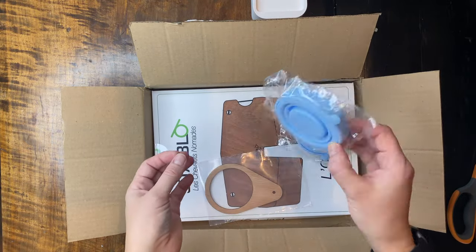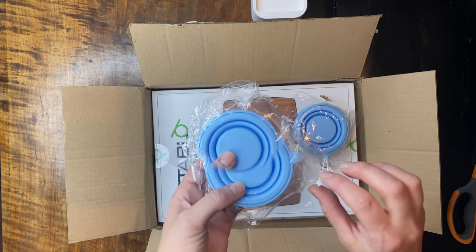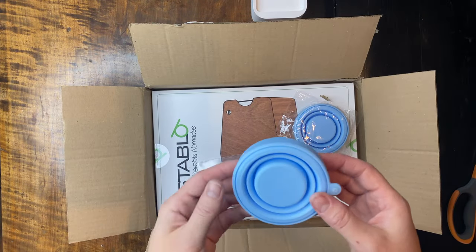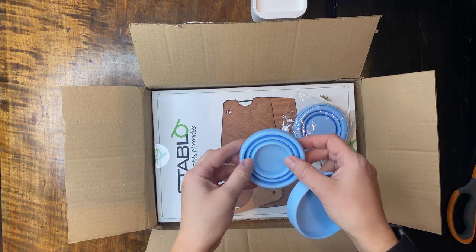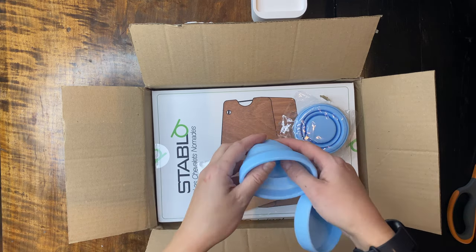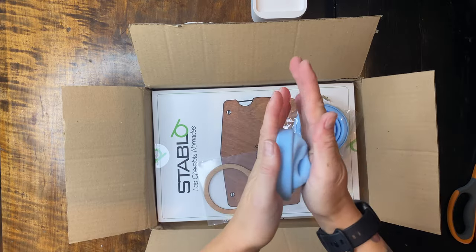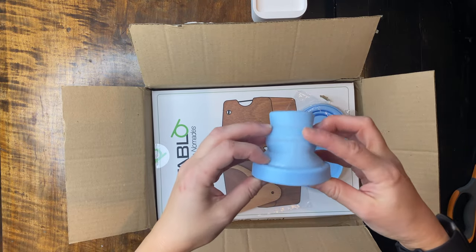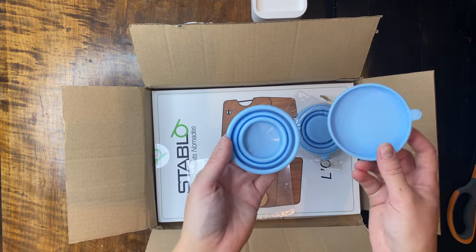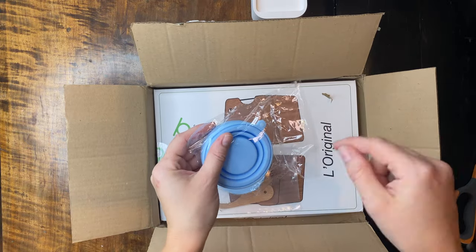These are the water cups that I ordered extra, so just remember if you're ordering this easel you need to buy the cups separately. They are made to fit in the easel and they have a lid and they are collapsible. I think it's kind of big when you fold them out. It's very soft and kind of hard to put together — you need to fold it like this. You can keep just one if you don't want to have two cups, but I ordered two cups.